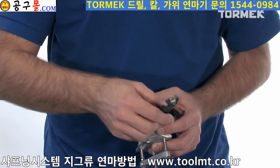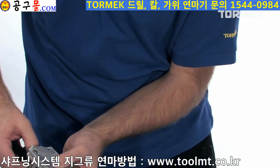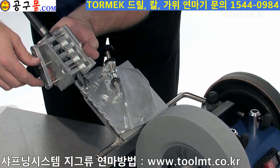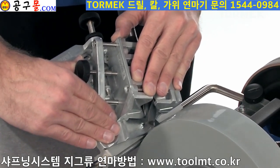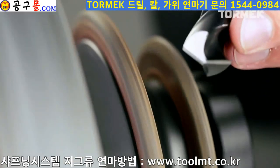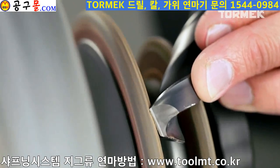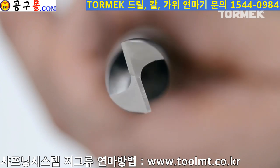You can sharpen drill bits up to 22 millimeters. You can proceed and hone away any burr on the profiled leather honing wheels. Now the drill bit has a perfectly formed and effective tip.